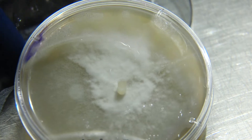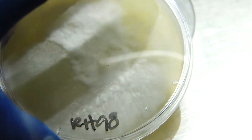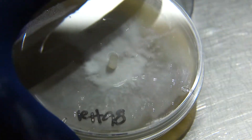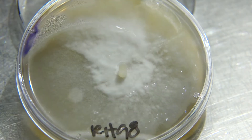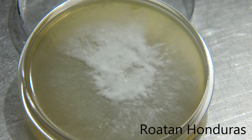Up next we have our Roatan Orduras. These colonies are going crazy — very nice growth, not uniform in the slightest, but we can see a lot of tomentose growth and we're starting to see some of the rhizomorphic growth as well.